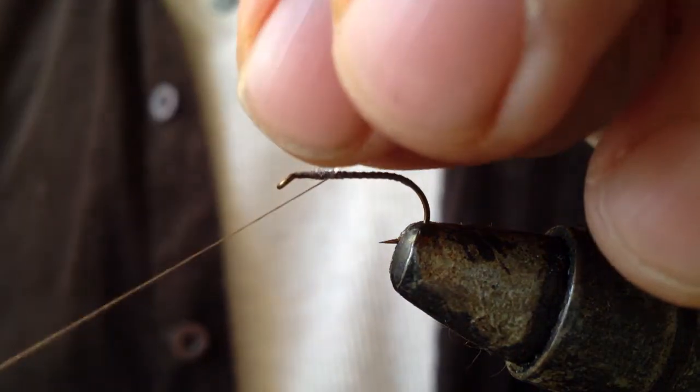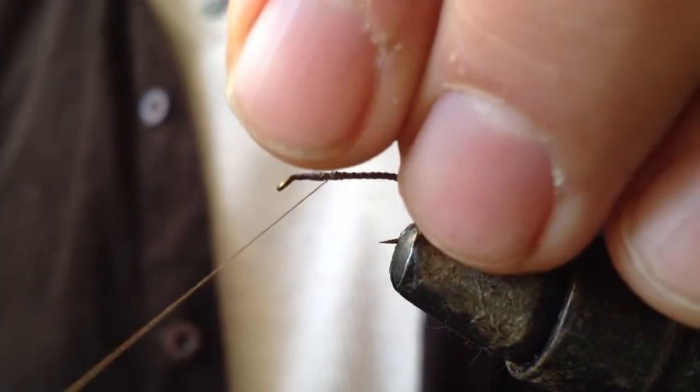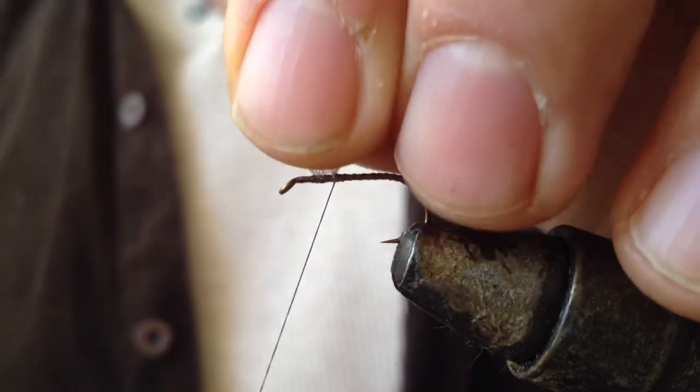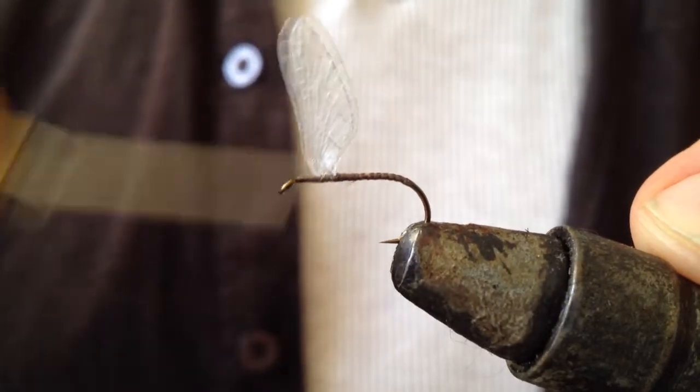I am just pinching the wings. And there we have it — the wings are turned in.